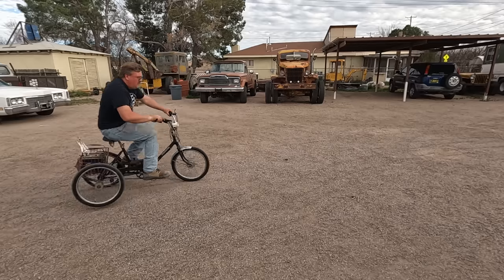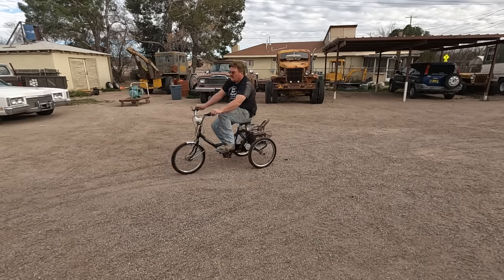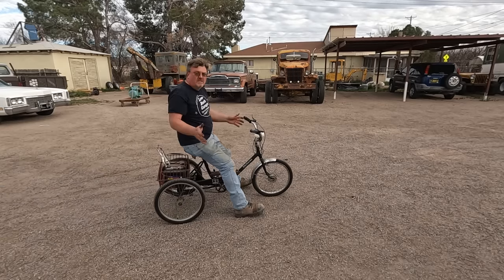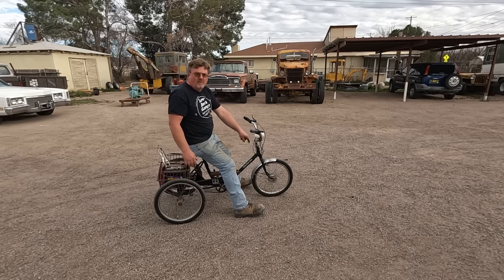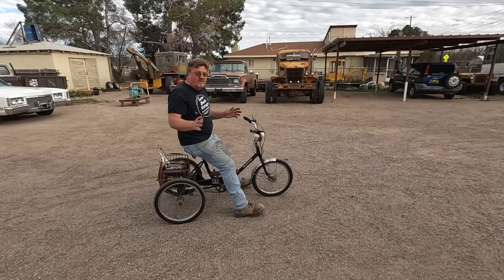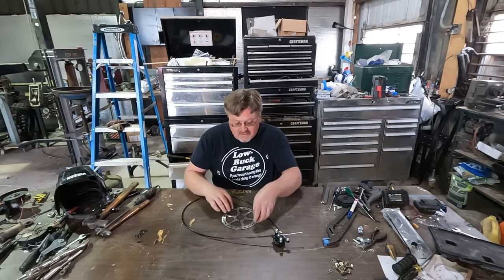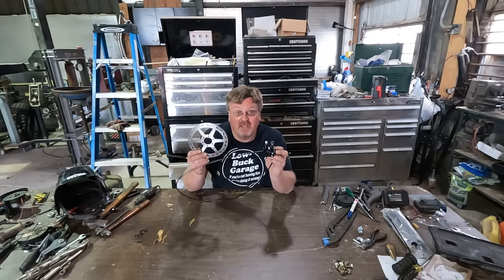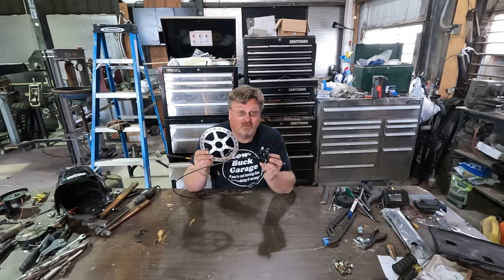It works! The brake — I should say brake, because there's only one on that front tire — is terrible. I almost crashed. Other than that it's going great. Luckily I already bought something to fix that: a disc brake kit with a disc, a caliper, and a cable. I'll shove this stuff on there somewhere and it should have better — or at least twice as many — brakes.